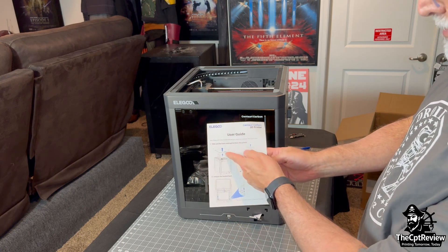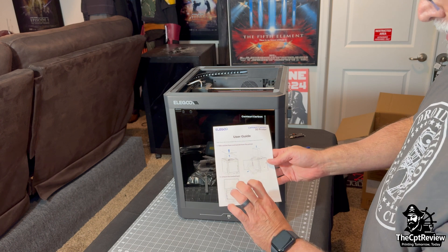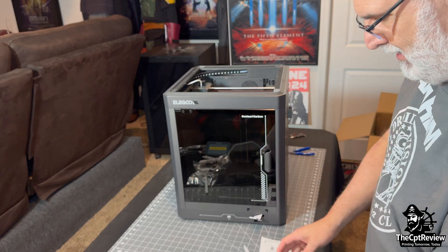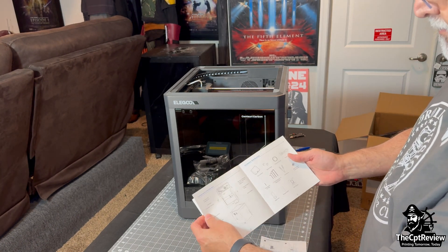Let's take a closer look at the user guide and manual. I flip through and point out each section covering setup, firmware, and maintenance. It's a solid manual that doesn't feel like an afterthought.